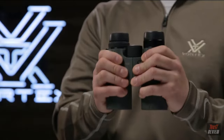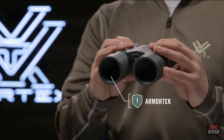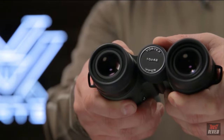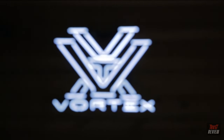All of this packed into a compact, rubber-armored chassis with Armortech protection from scratches, oil, and dirt. The Viper HD is a high-end powerhouse that is up for any hunt. And for whatever happens in the field, you're covered by the Vortex VIP warranty.